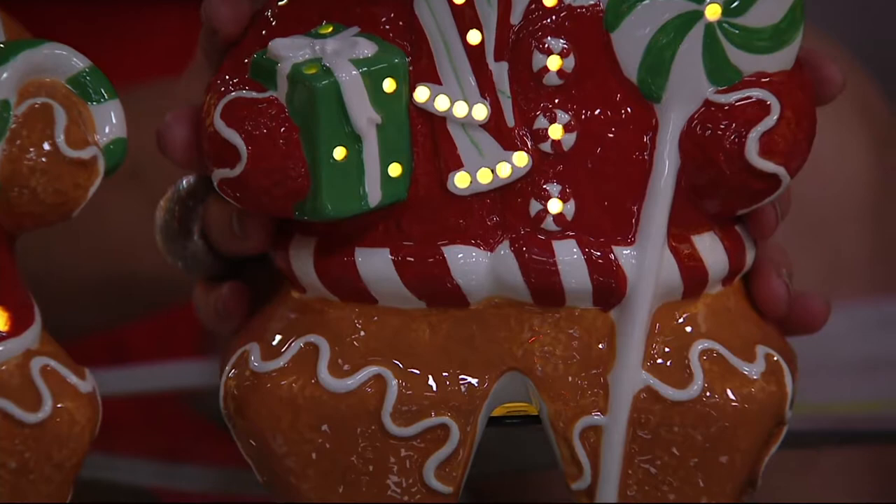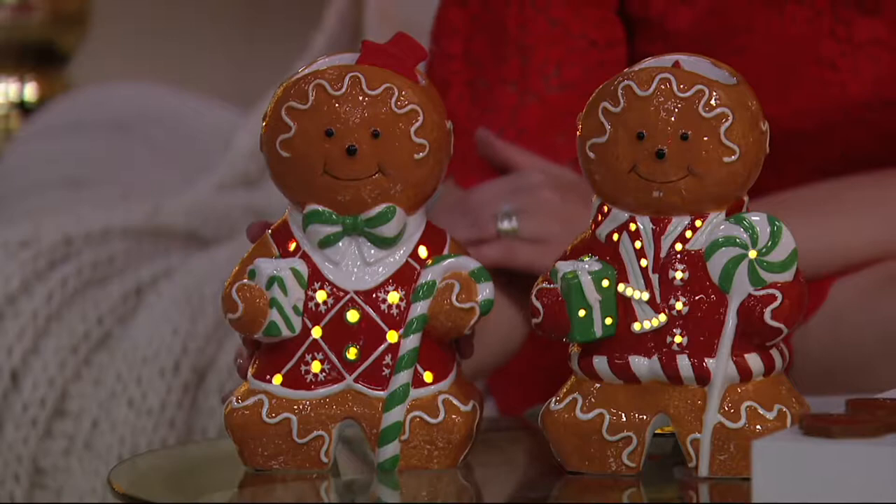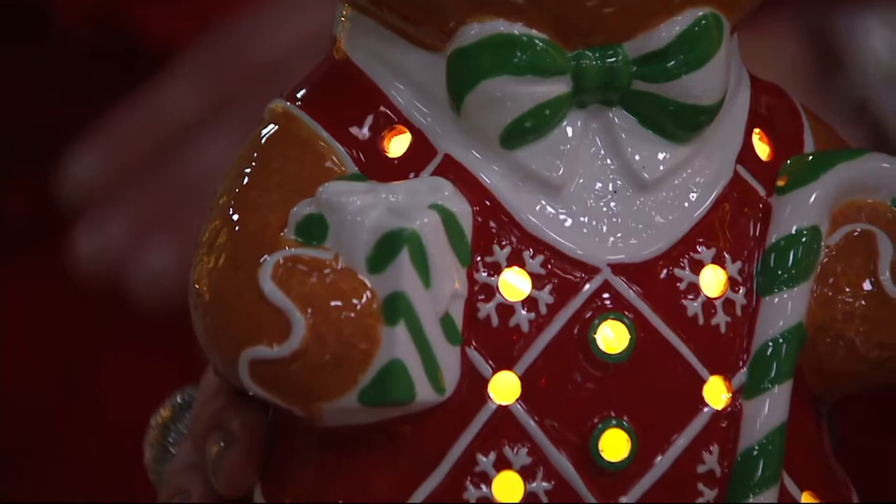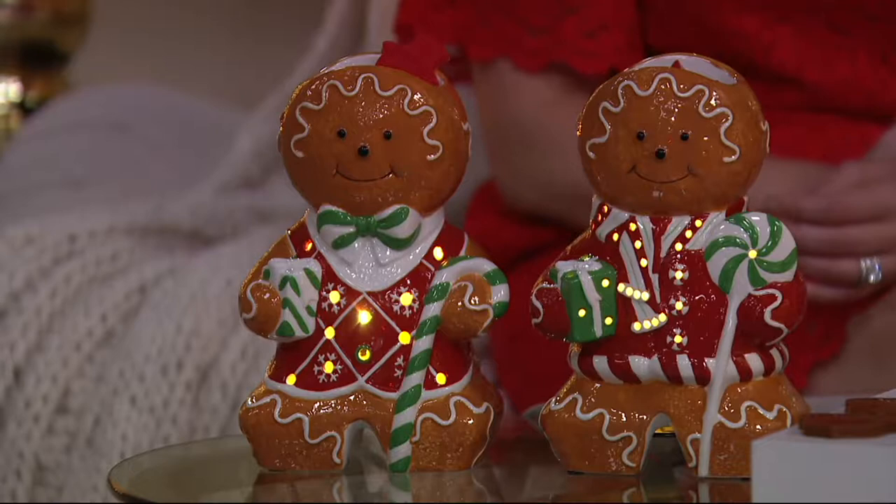And then here is your gingerbread man. So those are your choices. And I think for many people, this is a matter of getting both — on EasyPay for $9.12. We haven't presented this piece before. On EasyPay, so those are your choices. The detail here is fantastic.